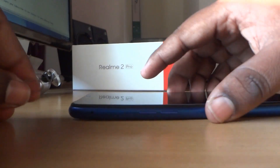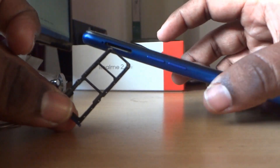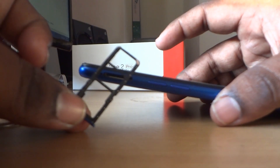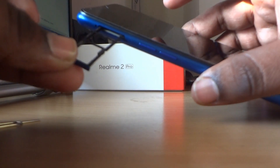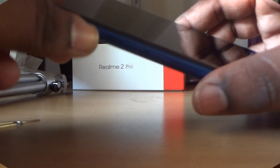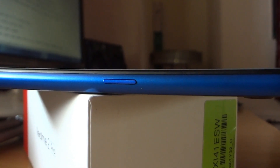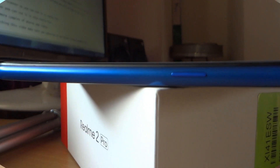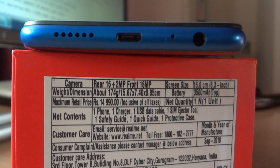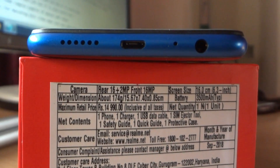Now let's check the SIM tray. It is not actually a hybrid SIM slot — you can put two nano SIMs as well as a micro SD card. At the right side of the phone you will notice the power button. At the bottom of the phone you will notice the 3.5mm headphone jack, main microphone, USB port, and speaker grills.